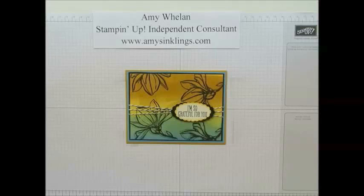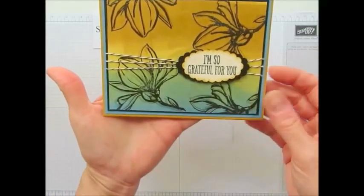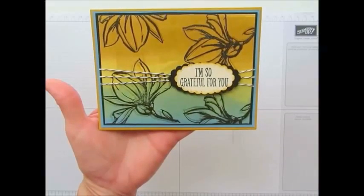Hi, I'm Amy Whalen with Amy's Inklings. Thank you for joining me today. Today I wanted to show you how to create this beautiful background image using our brayer. So come join me.